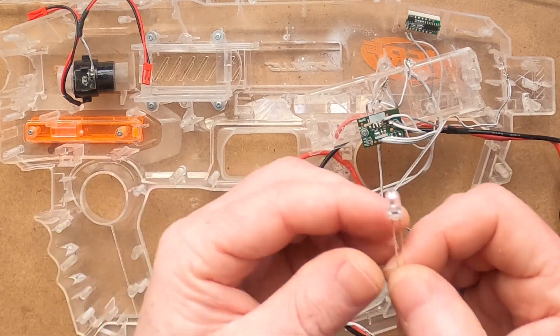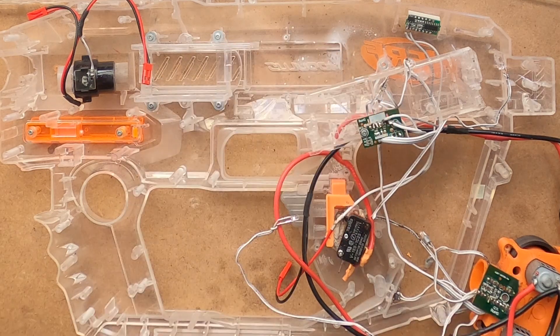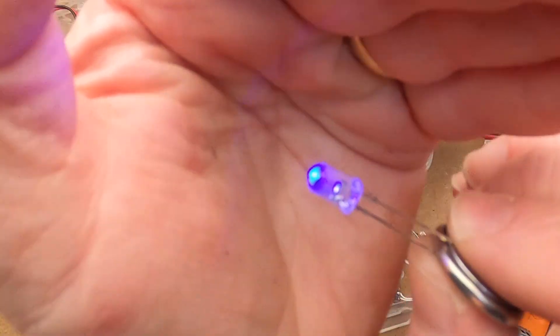When working with LEDs, you'll see that one leg is longer than the other — this should always be the positive side. You can check this by holding them against any 3V coin battery, which also lets you make sure the LED actually works before you solder it in place.